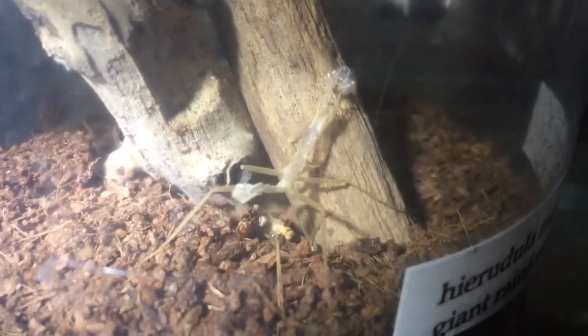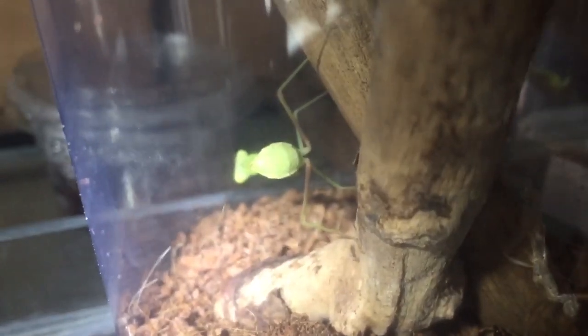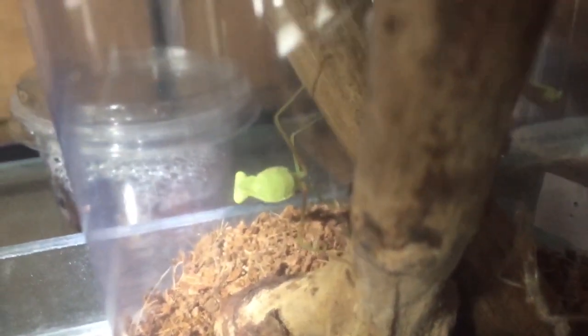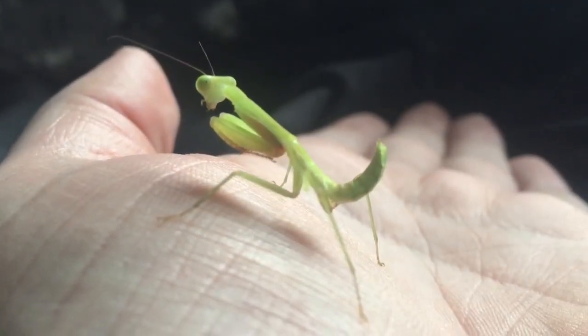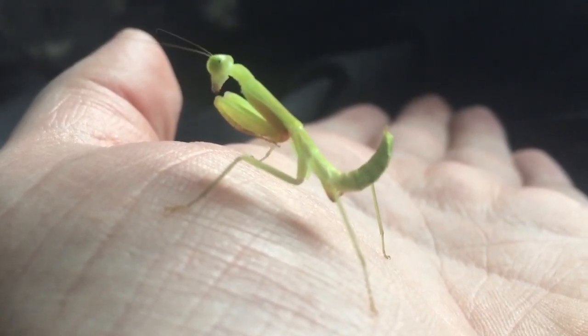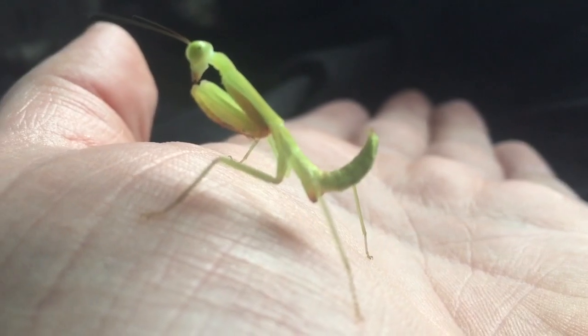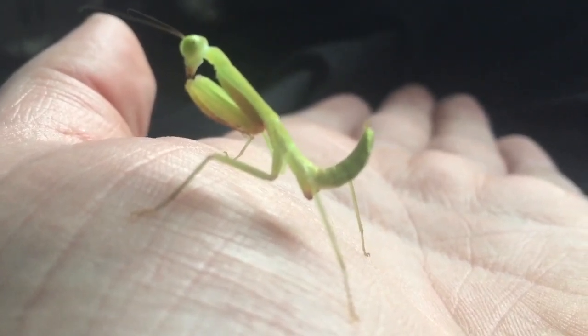Before I go, we have a molt from my giant rainforest mantis — one of my little small babies. There it is, just around the corner. I think it could be a female; I've been counting the segments on the abdomen and there's about six segments. Females have about six segments and males have around eight or nine. Don't worry — she molted two days ago so her body has actually hardened up. It only takes a couple of days for a mantis, not like seven days or two weeks like a tarantula.